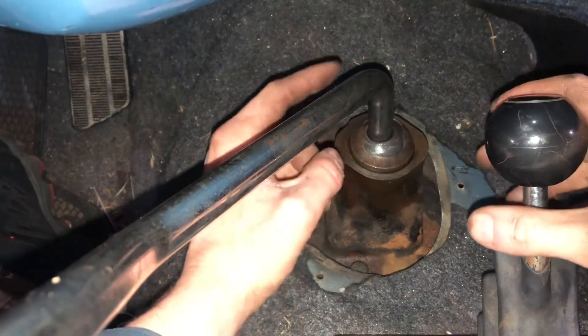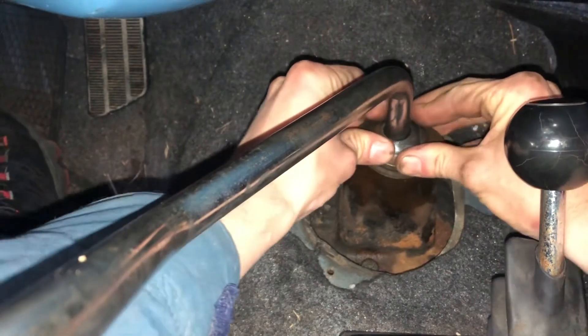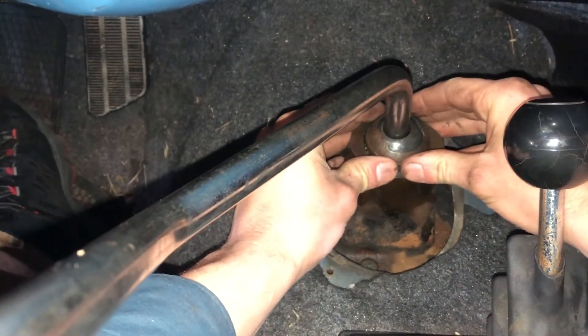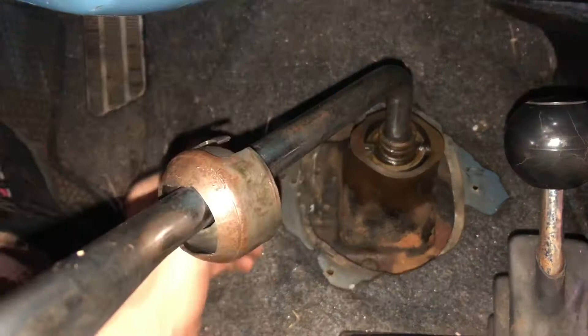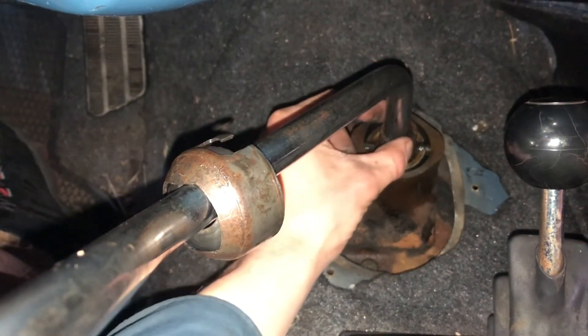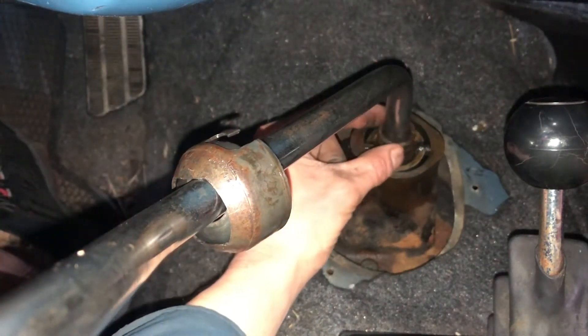All you need to do to remove this shift lever is press down and turn about one eighth of a click counterclockwise, then pull up on that metal housing. Underneath here you can see there's a spring. You'll feel that spring action when you press down on this metal housing — that's what's engaging this spring right here.